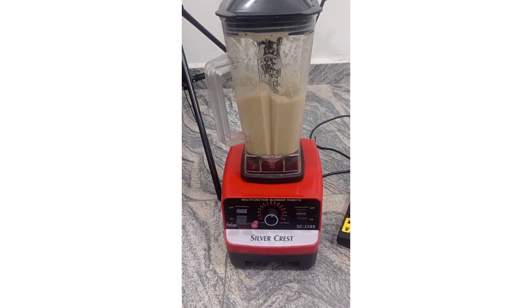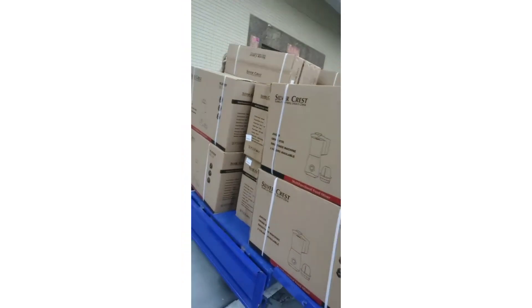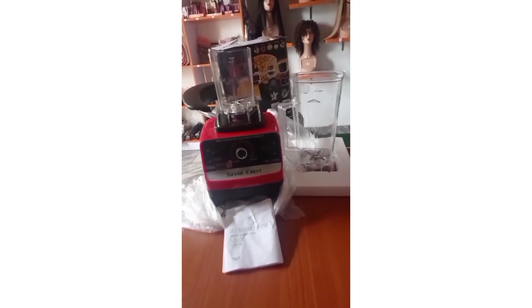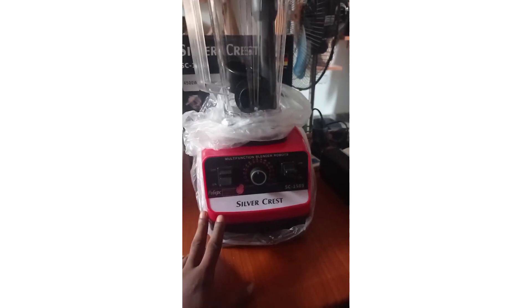Silver Crest Blenders still retain their spot as one of the kings of the kitchen counter. However, because of the many negative reviews on the product in recent times, that status as the king of the kitchen countertop appears to be a mirage. One of the reasons for its failing performance is its being misconstrued in terms of wattage — when you buy a Silver Crest Blender on the premise that high wattage will afford you heavy-duty performance, only to see it doing the exact opposite.